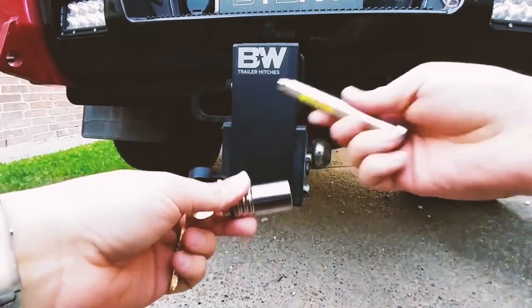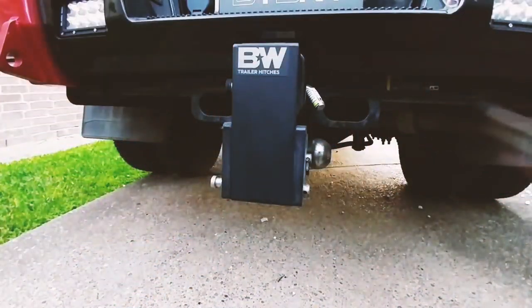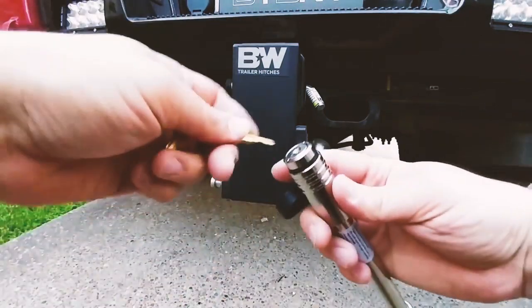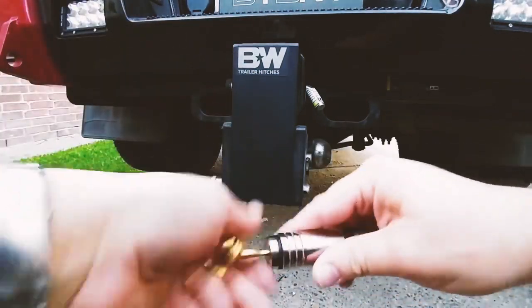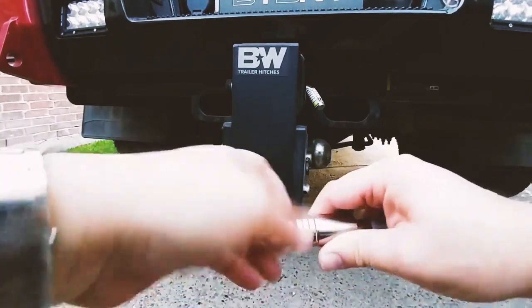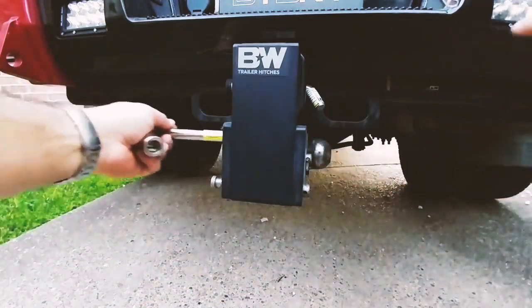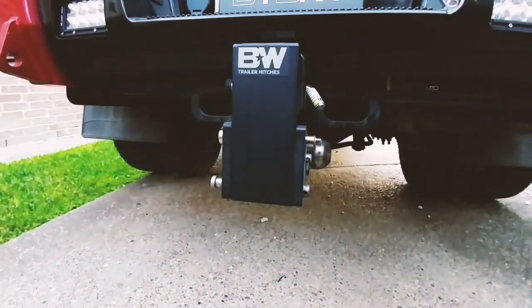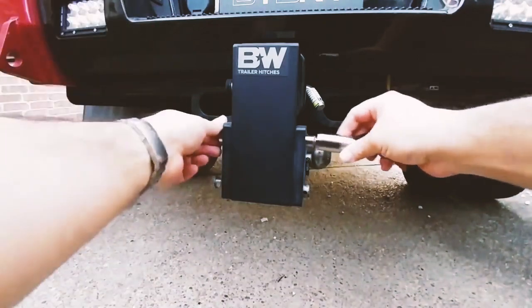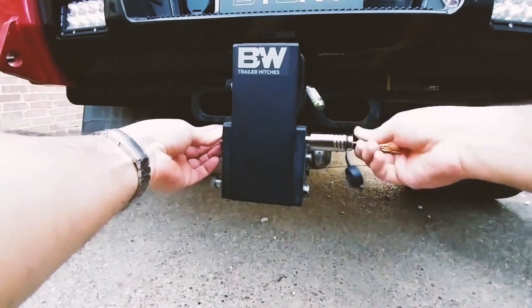Once this is pulled apart, you simply slide it in. This one is for the receiver — we'll do that one in a second. Let's start with one of these longer ones here. I'm just unscrewing the assembly. Once that's off, I simply slide the pin in, put this on the end, and then I'm going to tighten it in place.